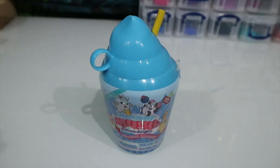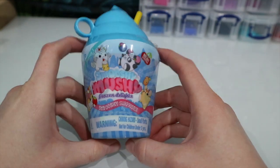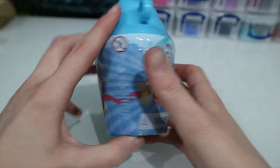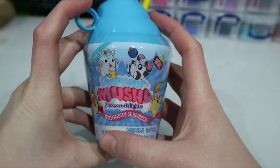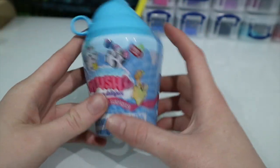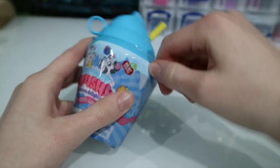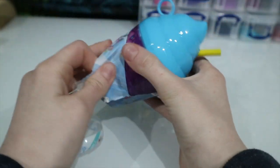Hey guys, welcome back to Waterless Toy Cabin! Today I'm back with a super special video because I have some Smooshy Mushies, and I've been looking for these for absolutely ages — since way before Christmas. I finally came across one today, and even better, it's the Frozen Delights pack, which was the pack I wanted the most because I really want to try and get the unicorn. I've never opened this before, I've never had any squishies before, and one thing I'm really looking forward to is that it says it's scented. So let's just get straight into this and see what we get — I have watched a few people's videos on opening these and they look so cool.